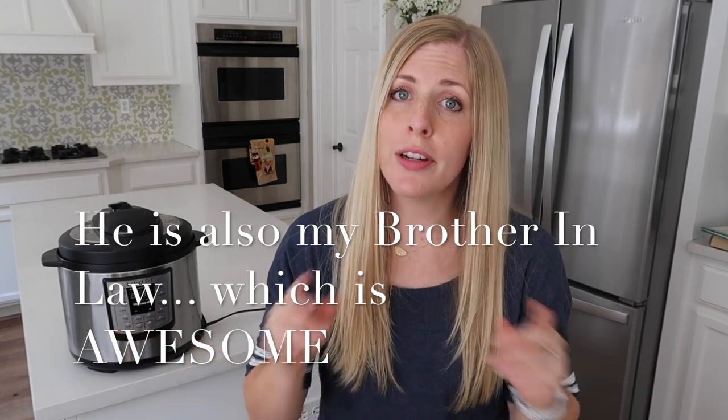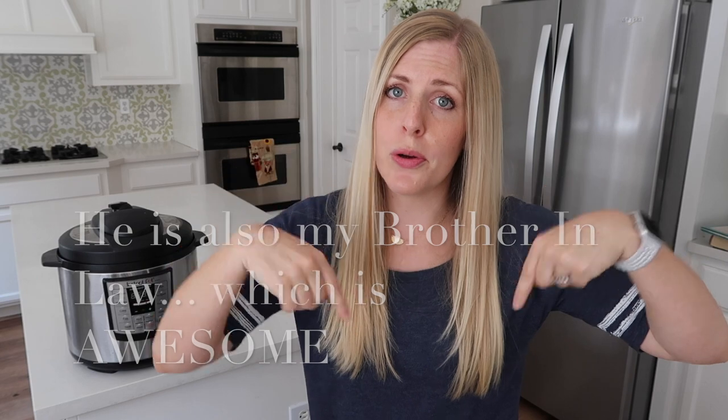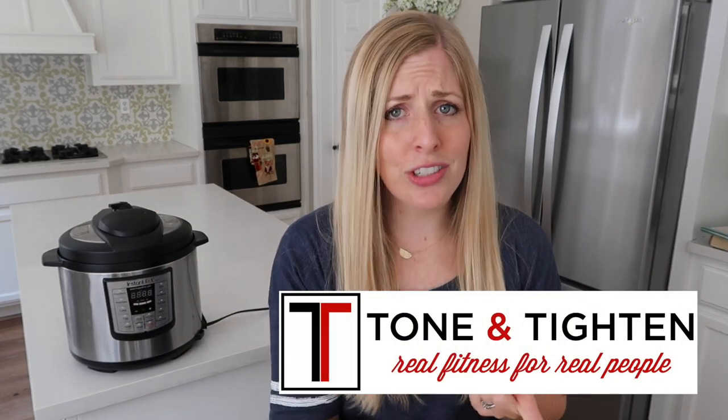Now if you haven't seen Jared before, you can find him in the description below. His channel is Tone and Titan and he shares all kinds of exercise tips and eating healthy tips. He's the one that got me back into shape after I had a baby, so he is one of my most favorite people to watch on YouTube.